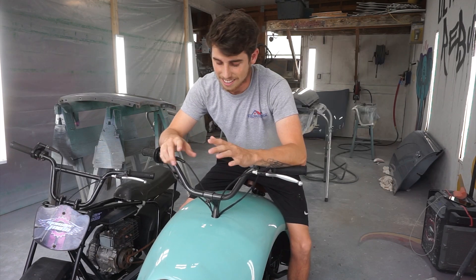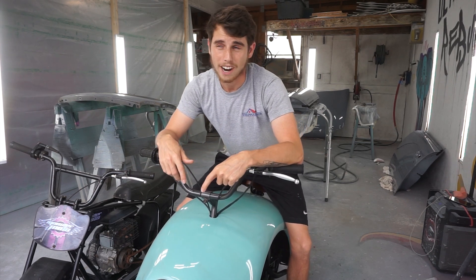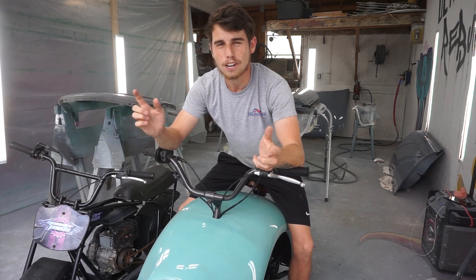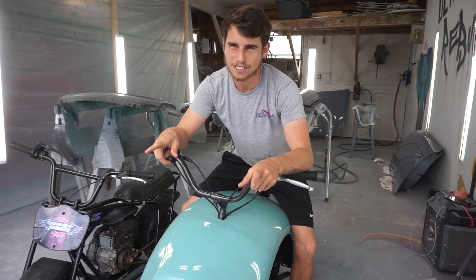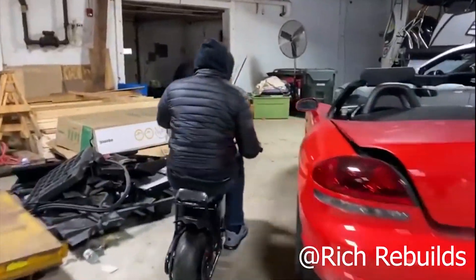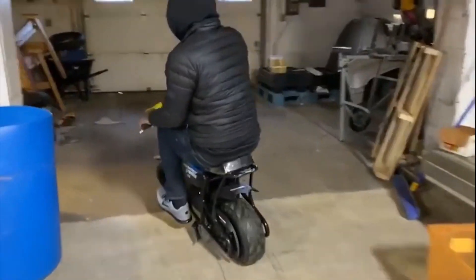But yes, this minibike is going to be electric. Now, I've never built anything electric before — I don't even know how it works. But I think I know a guy I can watch and learn a few things from. In a race to win, I just like winning, and I'm not ashamed to admit it, and I'm not to be outdone, ever.